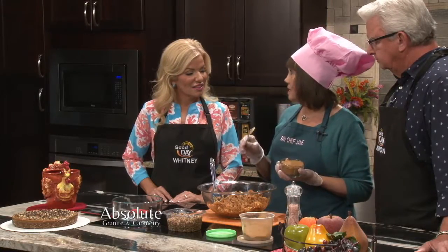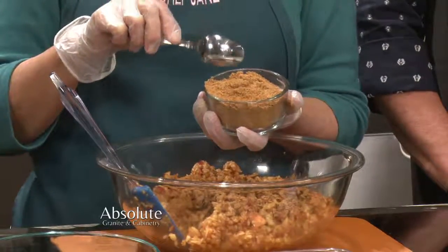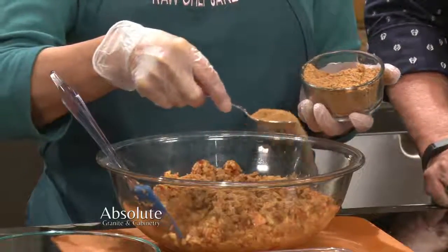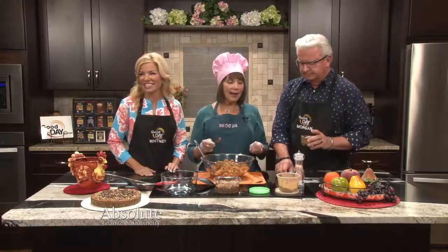Now I'm going to take some coconut palm sugar. Coconut palm sugar has a lower glycemic index than white table sugar, so it's a little bit better in that department — it's not quite as processed. This is organic from Mountain View Bulk, which I really enjoy. I use this often because it does have a lower glycemic index. As you see the texture, it's a little like a light brown sugar, and the flavor is very similar, but it's not as processed. So we use a little bit of this in here, to taste, just to make sure it's sweet enough.